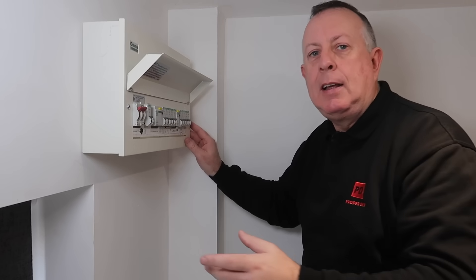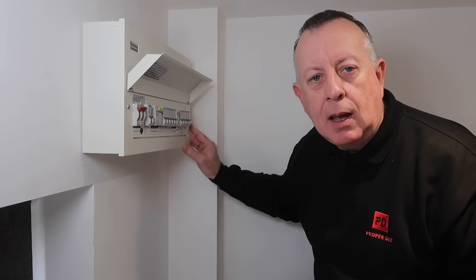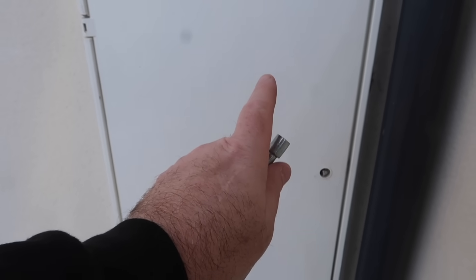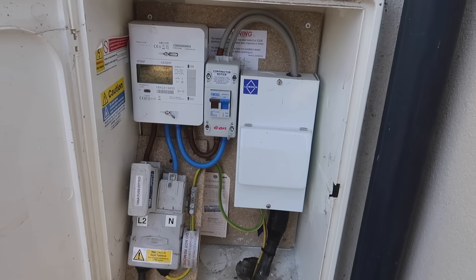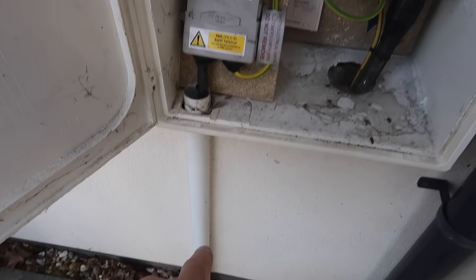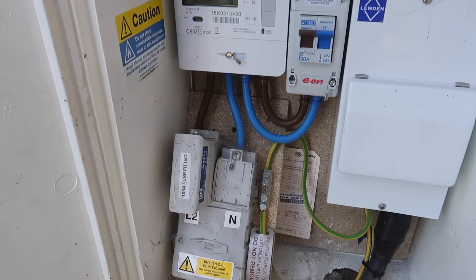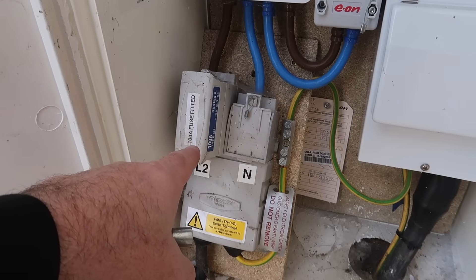Let's go outside and see where the electricity comes into the house — or into my property, I should say. Incoming supplies these days generally end up going into a plastic cabinet before they come into the house; older supplies will go straight into the house. This is what mine looks like. This is the incoming cable coming out from the road, and the first thing it goes through is a big chunky 100-amp fuse, because I've got a 100-amp supply on this house.